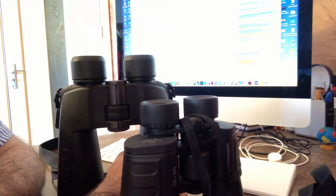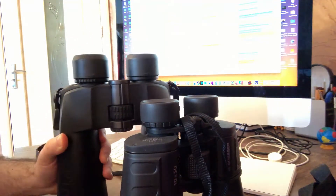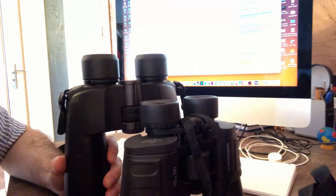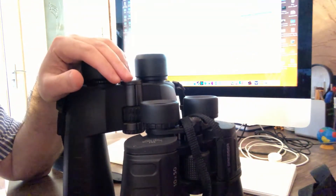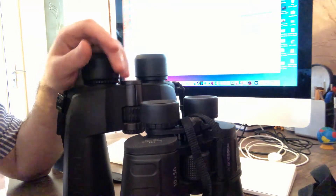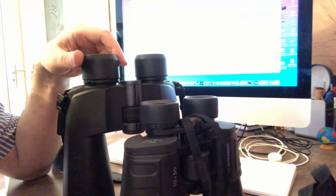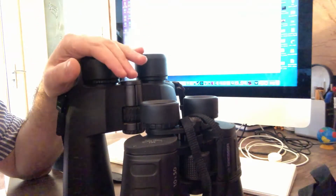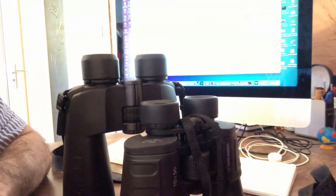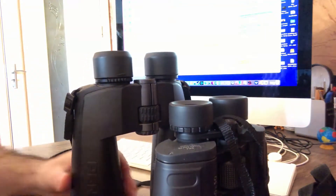Why? Because when it comes to magnification — for example, the Pentax binocular 20x60 — the difference in magnification between 20 and 15, believe me, the difference is not so big. It is not so significant. There is some difference, but it is not significant. So when it comes to the pros and cons of these binoculars, let us first look at them.